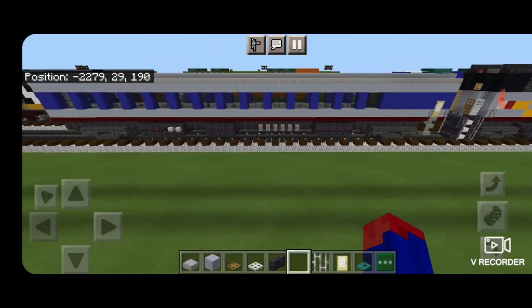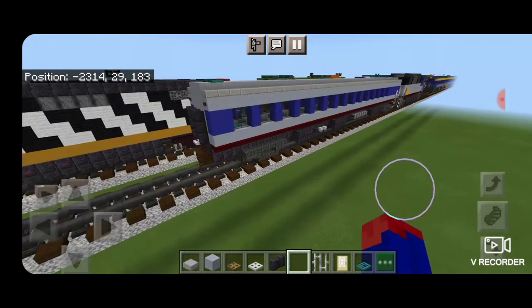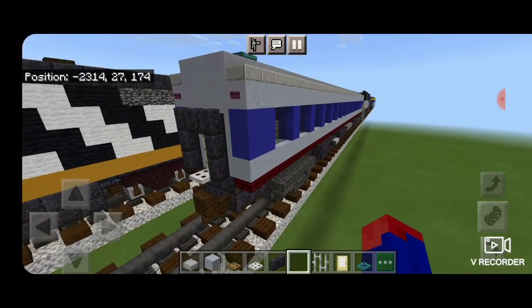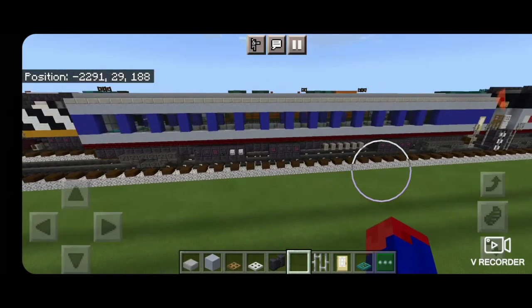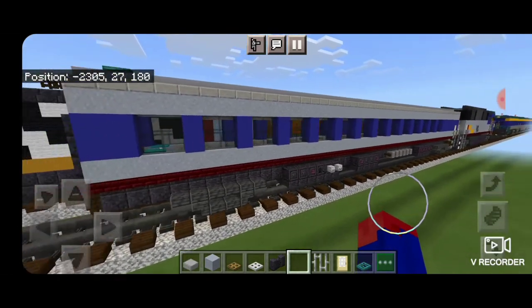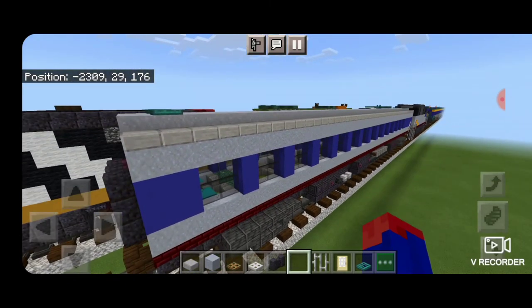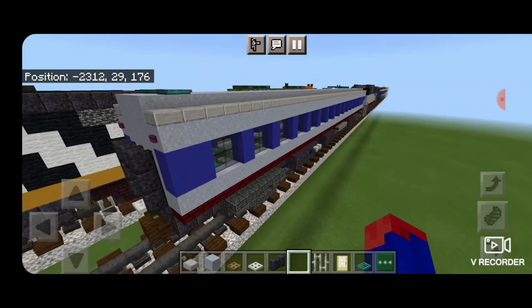And there we have it folks — we've completed our Amtrak Piedmont coach car with accurate interior. I hope you like it. If you're building this whole train, you're going to want to build or copy in probably two, three, or even four of these cars. Leave space behind that, because we still have to do the snack and lounge car and another locomotive for the rear end of the train. Thanks for watching — don't forget to like, comment, and subscribe. Everyone have a great week and stay safe out there.